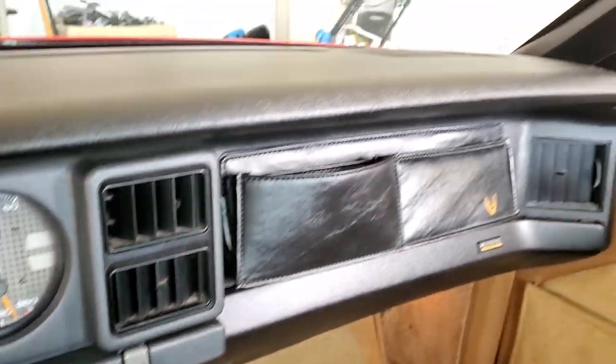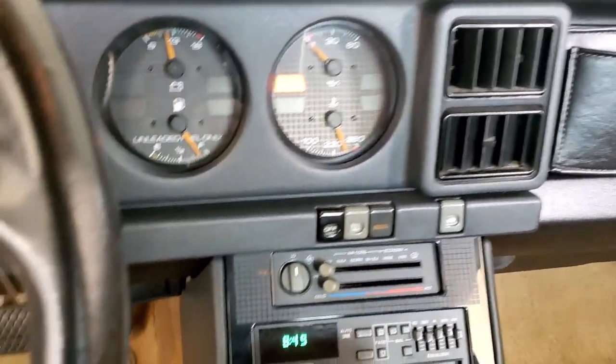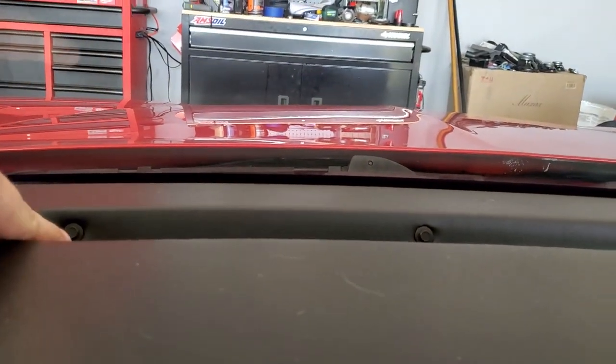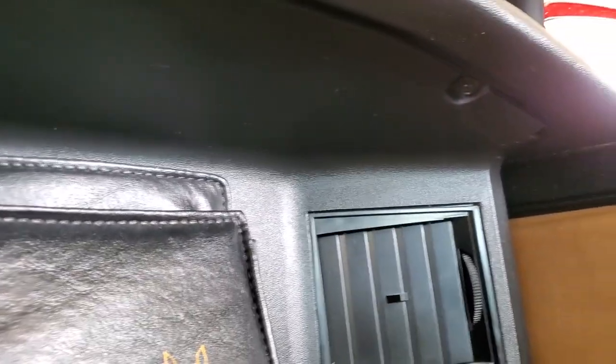They just sound kind of tinny. They're coming in on 40 years old and they're paper cones so they need some upgrading. So we're gonna pull this dash — it's pretty easy. I believe we have a couple of 8 mils. I have to confirm that size, but four up there and if we look down here there's another one there.